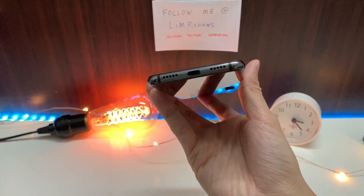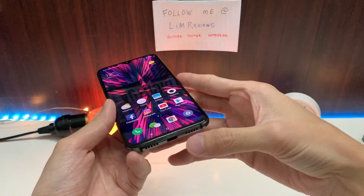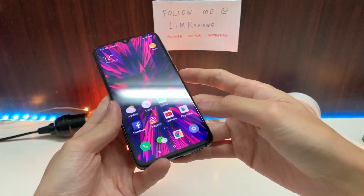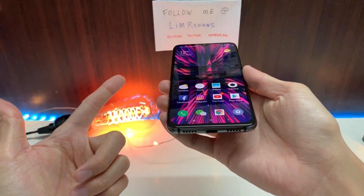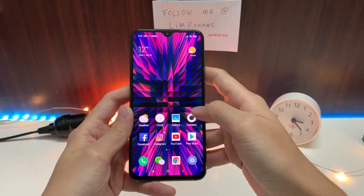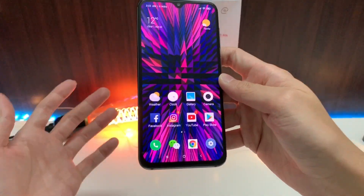Let's talk about the speakers at the bottom. The speakers here are pretty good — really good for a single firing speaker, and the quality is decent. It doesn't get too thin-sounding. One thing I must say is that the volume doesn't go very high. Here's a quick sample for you guys to evaluate.